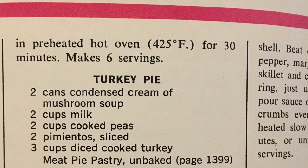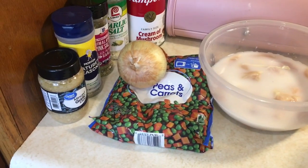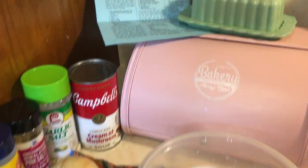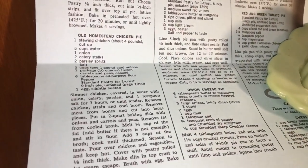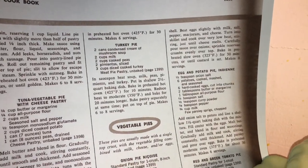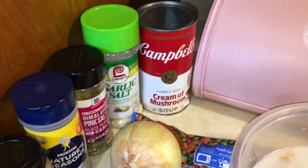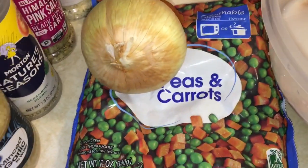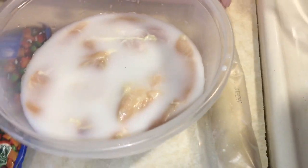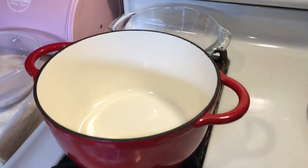Although I did have a can of Campbell's condensed soup, I decided to go with a cream sauce that I did myself, including butter and cream and a little bit of flour dredged over the chicken before it was fried in the butter. The chicken I had sitting in a brine of milk and pickle juice to make it nice and juicy.